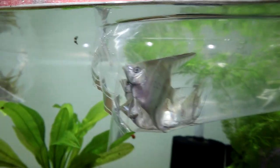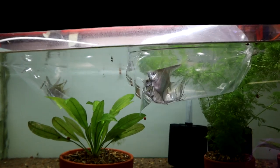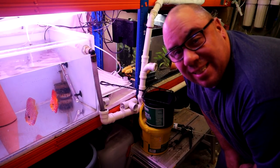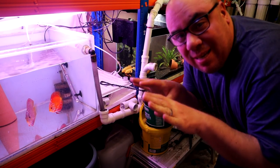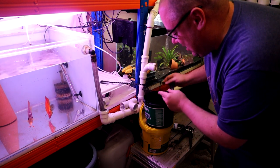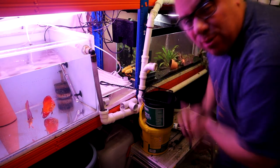I'll leave them to float for maybe 20 minutes — no more than that will be needed. The temperature has equaled between the bags and the tank. I've got my net over a little bucket and I'm just going to pour the bags into there and then get the fish back into the water.